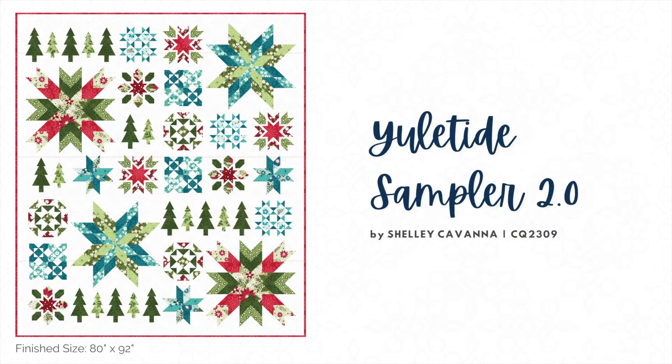Our Yuletide Sampler block of the month quilt was such a hit last year, and we received so many requests for a second version using traditional holiday colors. So we've put together the Yuletide Sampler 2.0 in a bolder color palette. Our Yuletide Sampler class launched earlier this fall on the Creative Spark platform, so you can also use this new version of the project to sew along with me and the rest of our Yuletide Sampler community.